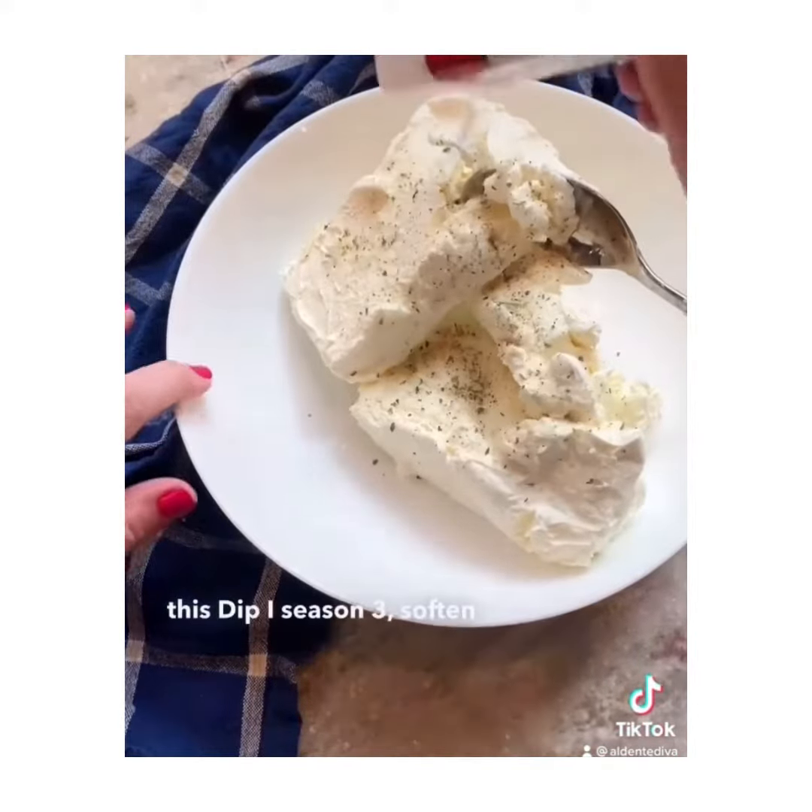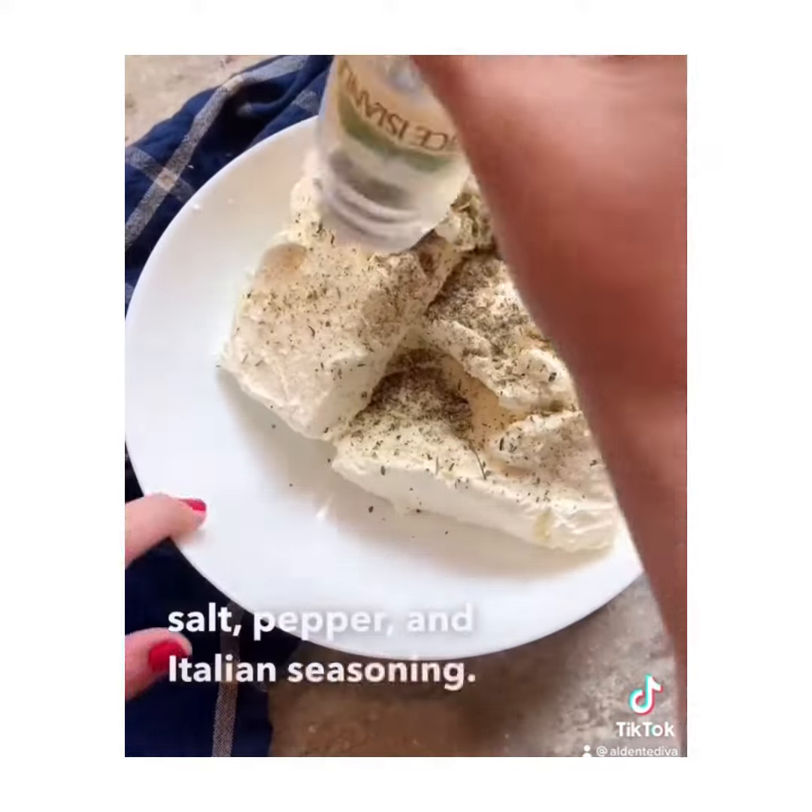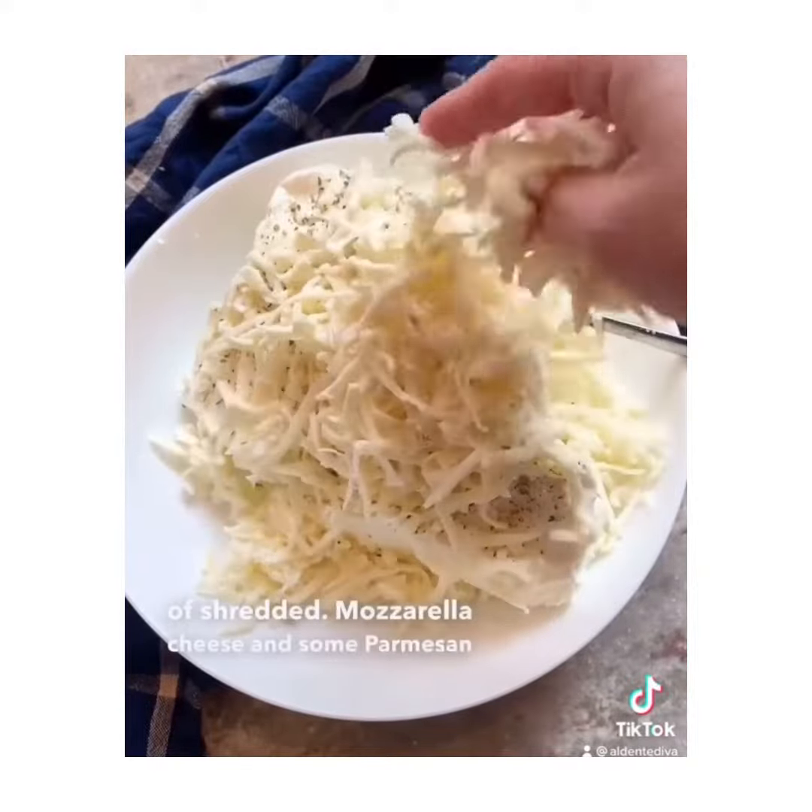I seasoned three softened blocks of cream cheese with garlic, salt, pepper, and Italian seasoning. Add a bunch of shredded mozzarella cheese and some Parmesan cheese, too.